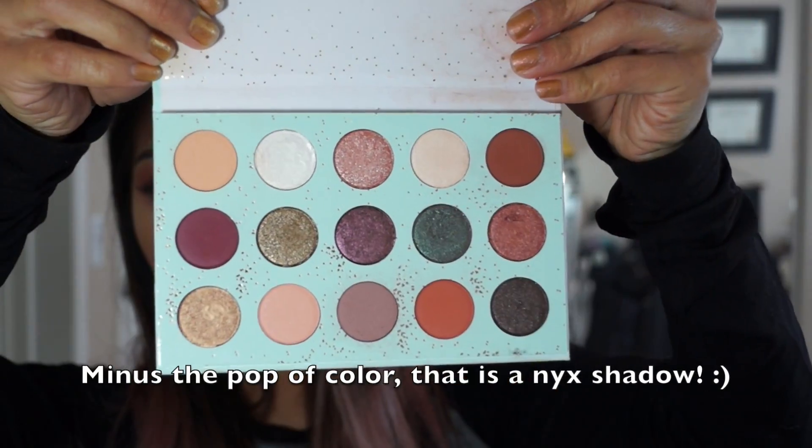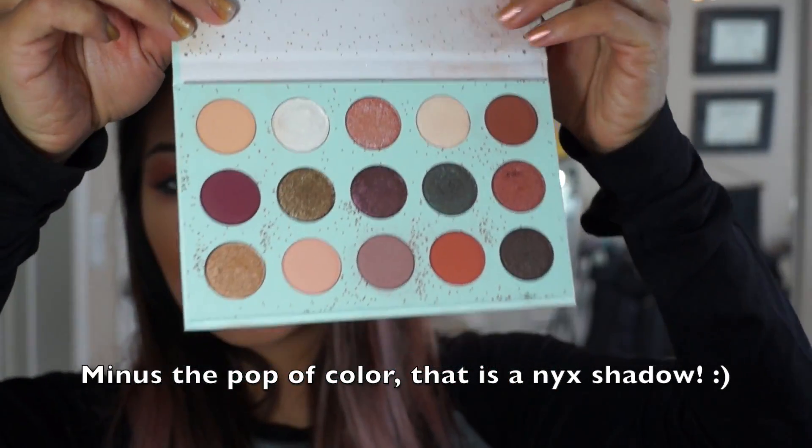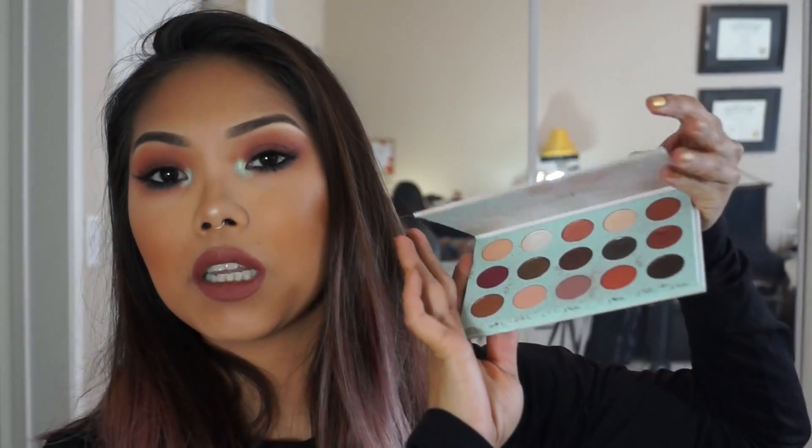For this eye look I'm using the Colourpop All I See Is Magic palette — absolutely gorgeous shades and it's definitely been one of my favorites lately. I've been going back and forth between this one and the Jaclyn Hill palette, so I wanted to switch it up. Of course, if you have similar shadows you can totally follow along without this specific palette.